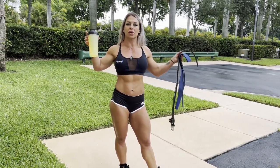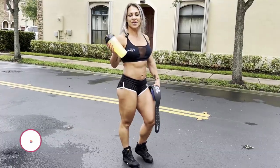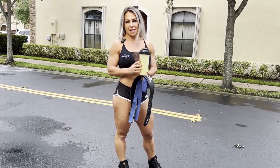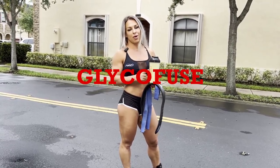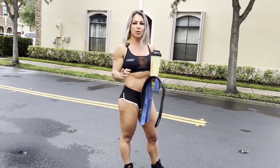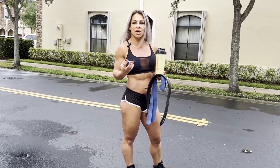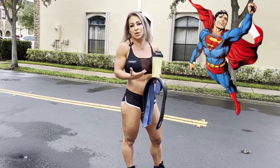So we'll be working with dumbbells today. As you can see, I always have a magic shaker and I never work out without my cocktail. I have glycophuse here from Gasparri, two scoops of glutamine and a scoop of aminos. It helps you keep the glycogen in your muscles so when you work out, you feel like a superhuman and you don't get tired.